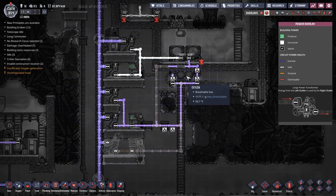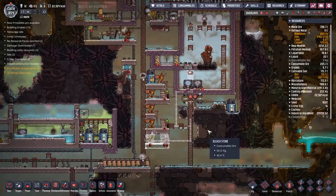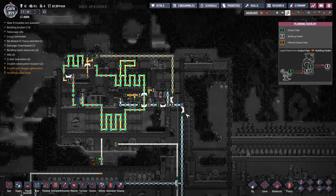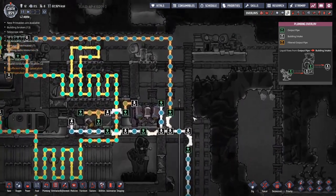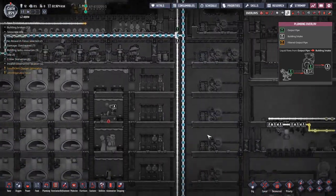Thankfully, this is one we can address really quickly. A very quick redesign has put the liquid shunt valves onto their own battery loop, so they should always be powered. I ripped apart all the wires connecting them up to the aquatuner and gave the aquatuner its own power line, so they should share the power a lot better.